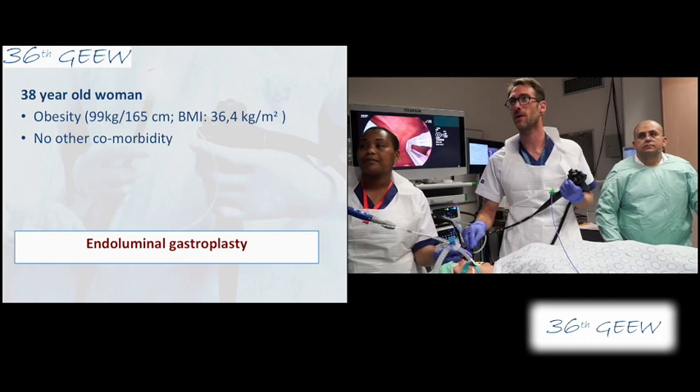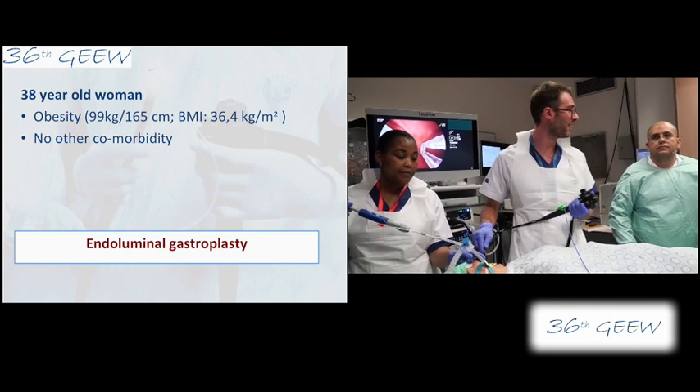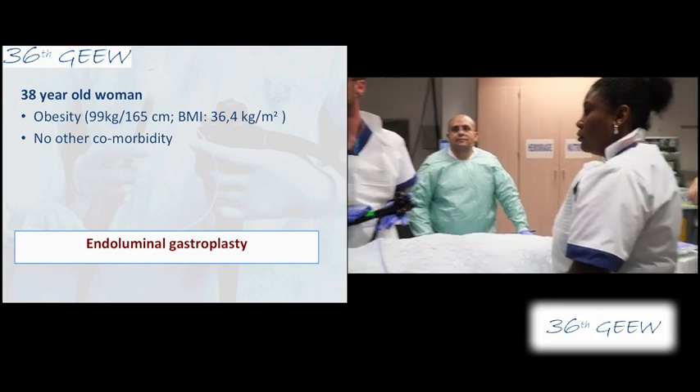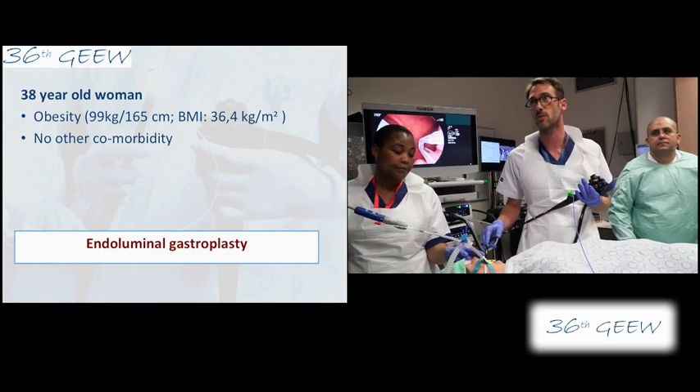Hello, good afternoon everyone. I'm really happy to be here. I'm working with a great team — with Francine and Misli, with my friend Mustafa, and our anesthesiologist Yvon. I'm working with a Fuji scope and I will show you another technique of endoscopic sleeve gastroplasty.